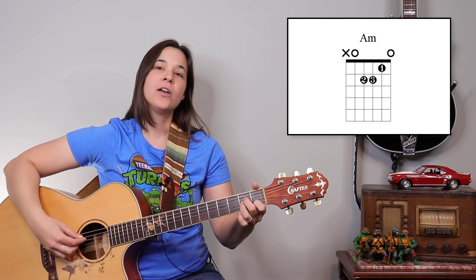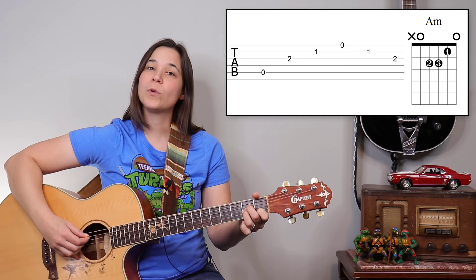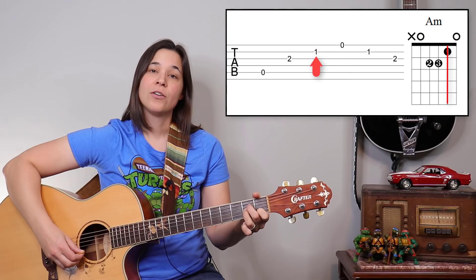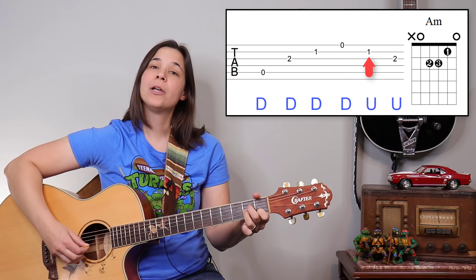In 6/8 time we've got six notes to pick. We're going to start with our A minor chord, and you'd play the same pattern whether you're playing A minor or C because those are both five-string chords. For A minor, we start with the bass note on the fifth string, then go: fifth string, third string, second string, first string, second string, third string.